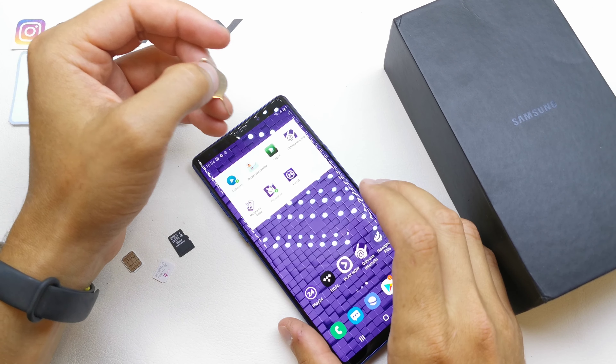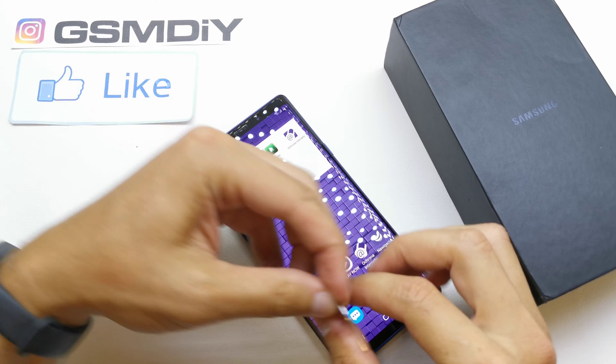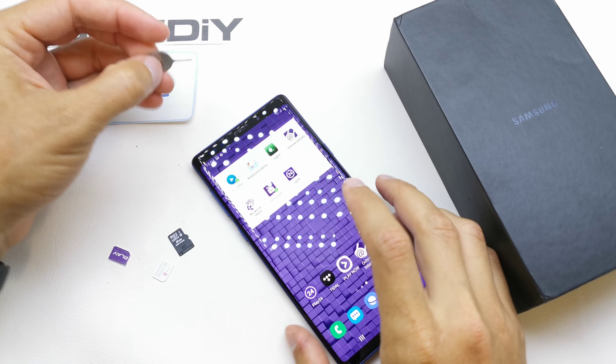Hi, welcome back to the Do-It-Yourself channel. Today I'm going to show you how to insert the SIM card and the memory card in your Samsung Note 9.